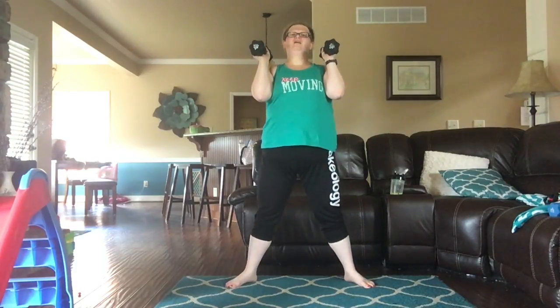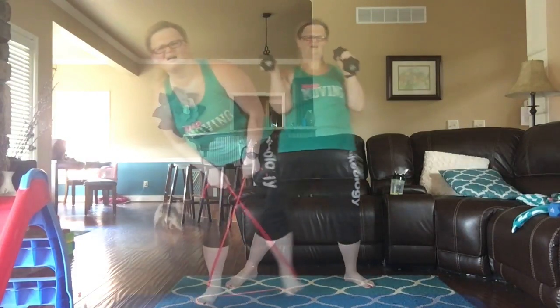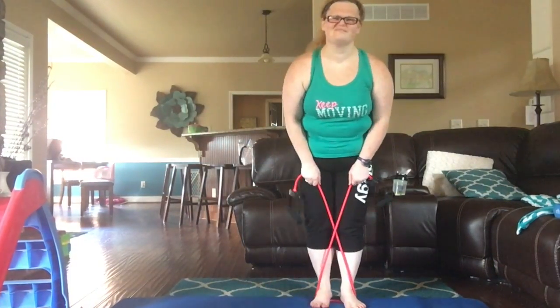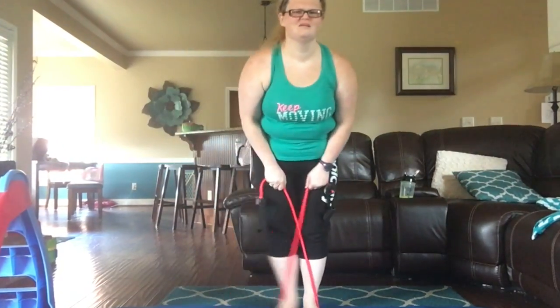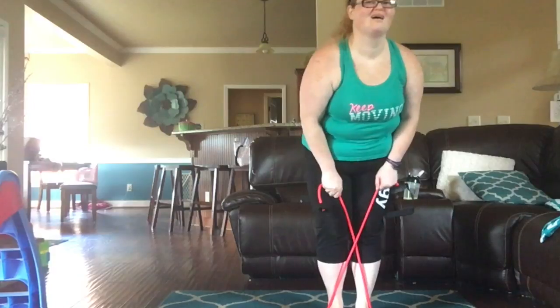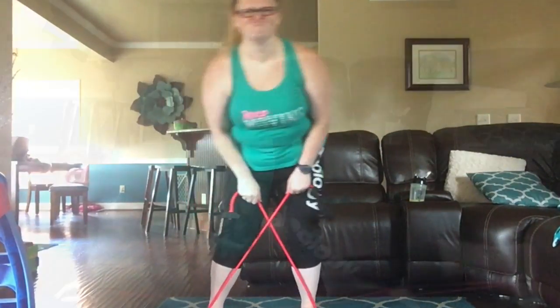You want those toes. Let's go — yes, Kate! And if halfway through you get tired, just come up to the handles a little bit so that you make it a little easier, but you're still doing the work. We're breathing, we're working, we're in that.